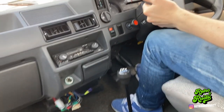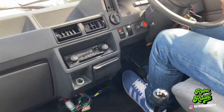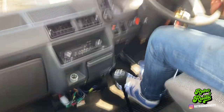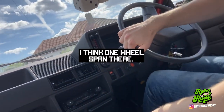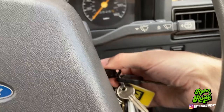It feels a lot firmer than it was before, so that's good. Well, that was a fairly horrible job. Definitely something you can do on your driveway, and I definitely recommend taking the seat out if you're doing it on a Mark III.